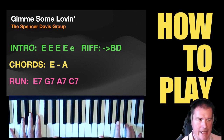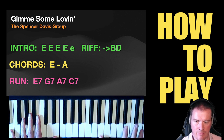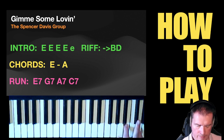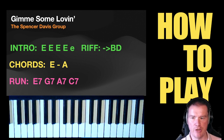Then you've got a bit more E and A, so if you're ever confused, play that — eventually you'll be back into it. That's all there is to it. You just need to put it together with your band. I hope you found that useful. Like and subscribe, always appreciated. See you in the next video. Bye for now.